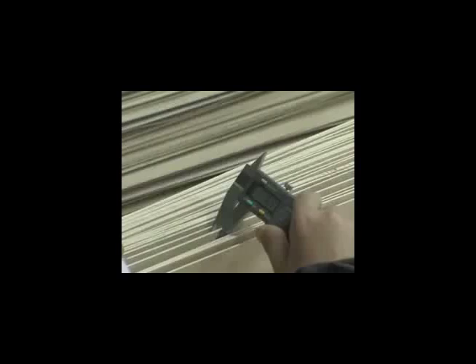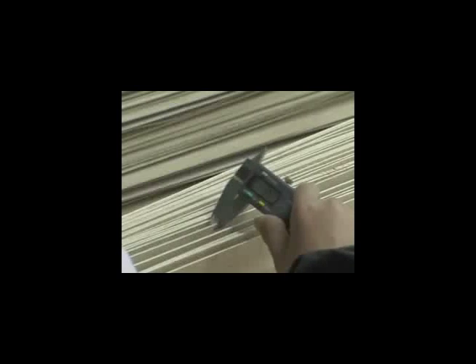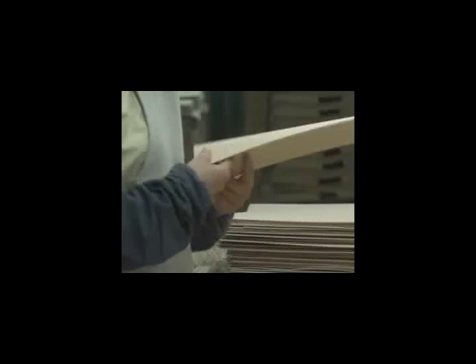Veneers are then placed into dyeing tanks and pressurized so that the dye penetrates the wood completely. Every individual veneer is inspected and measured by hand to maintain quality and consistency.